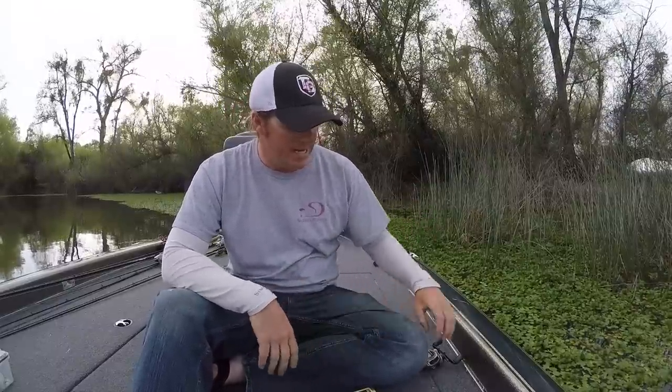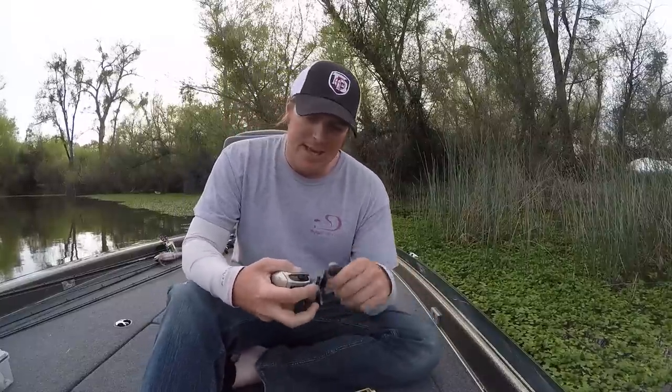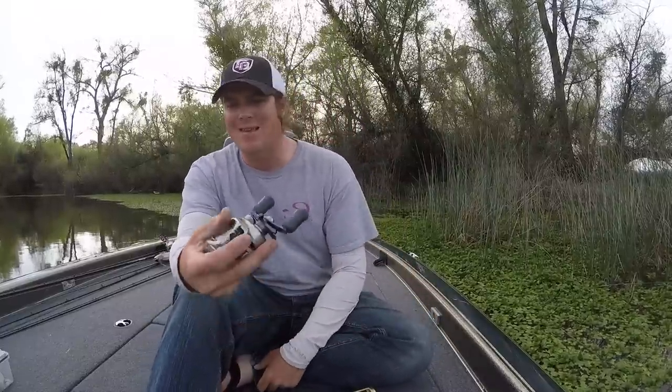A lot of the time, even in heavy vegetation conditions, I'll use a 6:1. The 6:1 is just kind of an intermediate speed reel. This is a Sitica — I carry a lot of Siticas on the boat and a lot of my clients use them. Just a great all-around speed; you can use it for everything. I don't know that a 6:1 really shines for any one thing, but if you're only going to get one speed reel to feel consistent across all your rods, get a 6:1 because you can do everything.